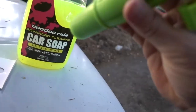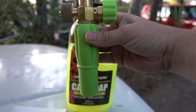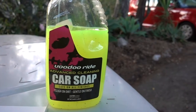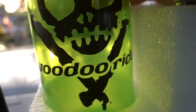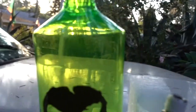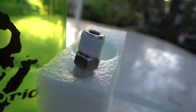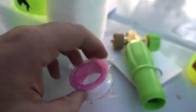So we got what looks like the main mount here. Of course you gotta have the soap — got the cool Voodoo Ride bottle with their logo on there. And it's got the fitting for the pressure washer, and looks like some extra tape to make sure you're not leaking.